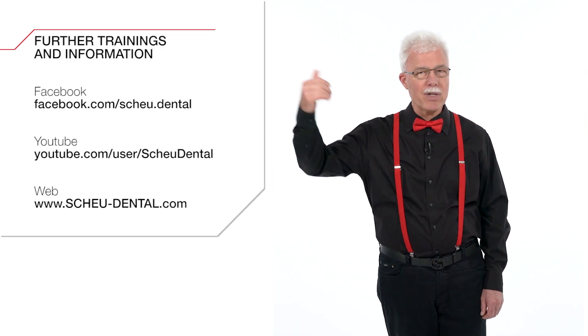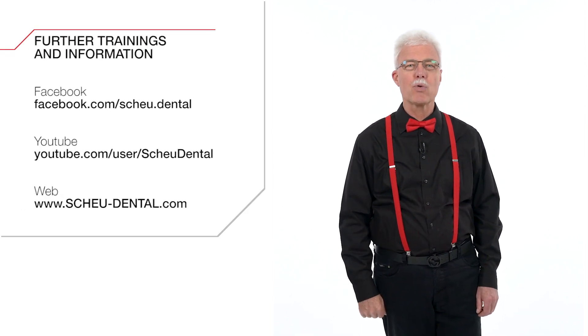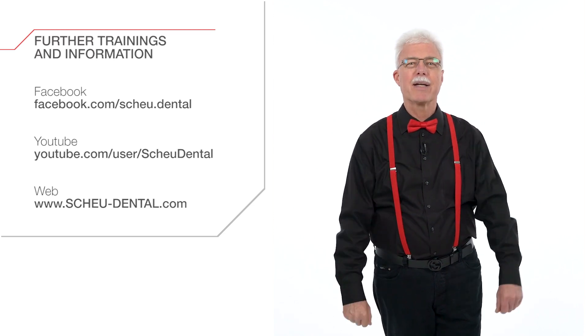We have reached the end of our training. There are more tutorial videos available on our Scheu Dental YouTube channel, so don't forget to subscribe to our channel. See you next time.